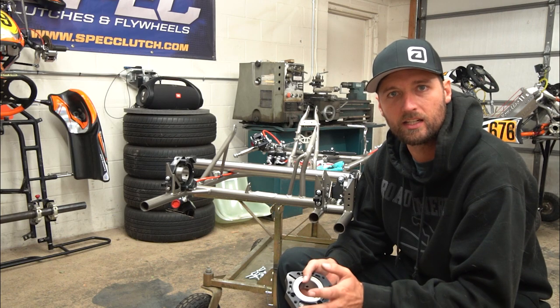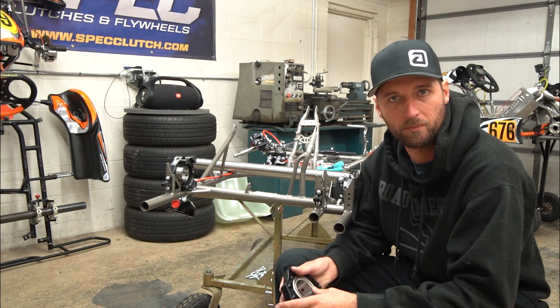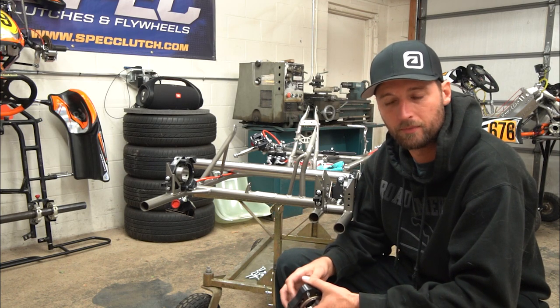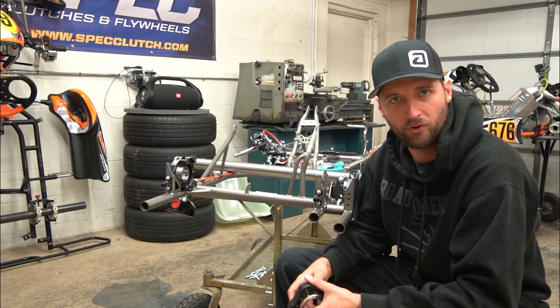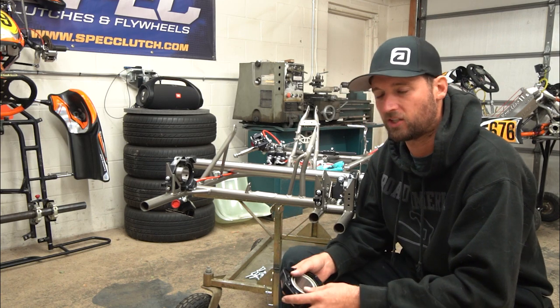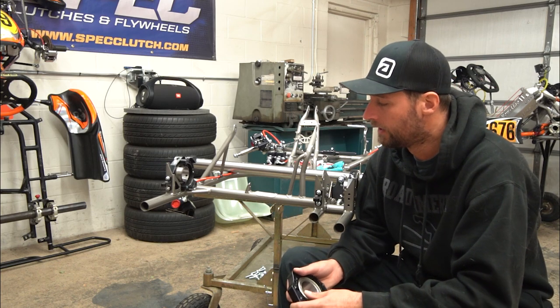I want to give a shoutout to Reggie and his dad at NR3 Speed Fab — they've taken care of us and gotten us where we are with these chassis. If you need a GFC chassis or parts, especially if you're in the Midwest, reach out to them. They do chassis work and have fixed countless frames that we've crashed. It's kind of a consumable, to be honest.